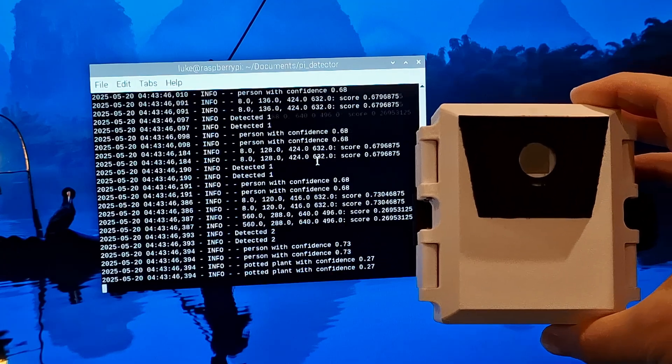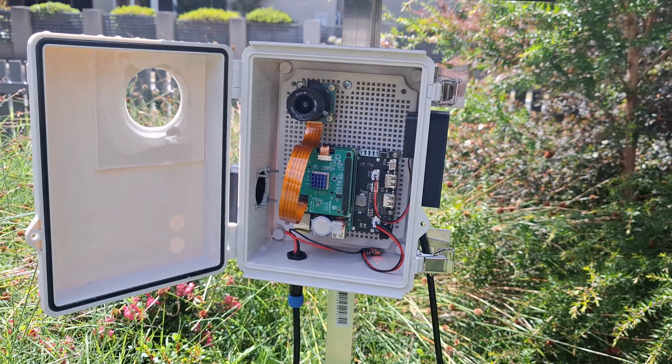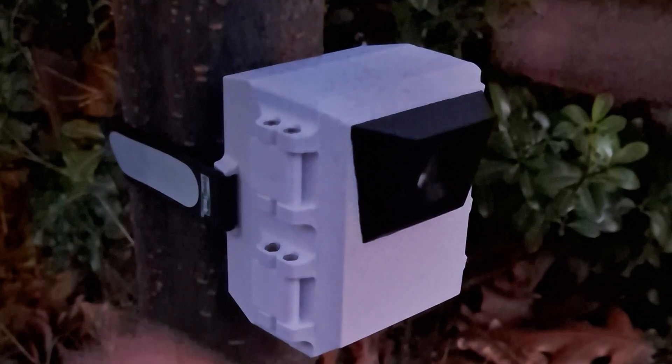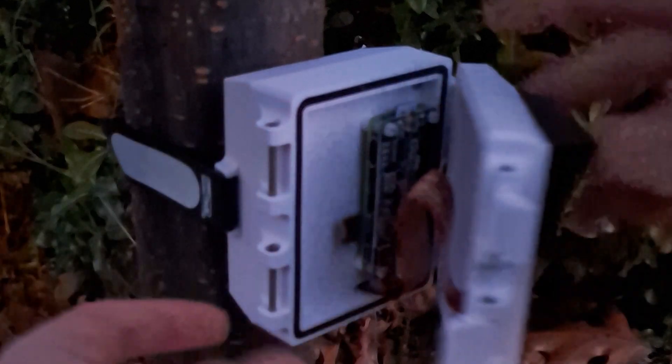The code running on this at the moment is pretty basic — it's essentially a hacked version of the demo code for the IMX500 from the Raspberry Pi camera repo — but I am working on a more comprehensive and user-friendly codebase for not just this camera but also the original wildlife monitor. Basically it constantly streams detection information from the camera, and once it detects a high enough confidence detection it saves the image and logs the detection to a little USB drive. At the end of the day I can take the USB out, plug it into my computer, and see the results.